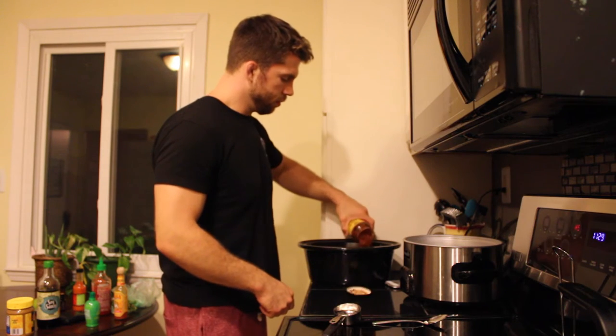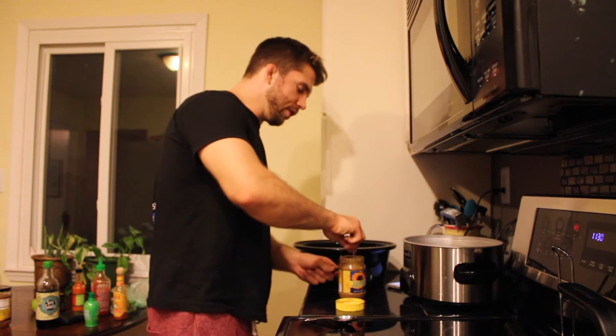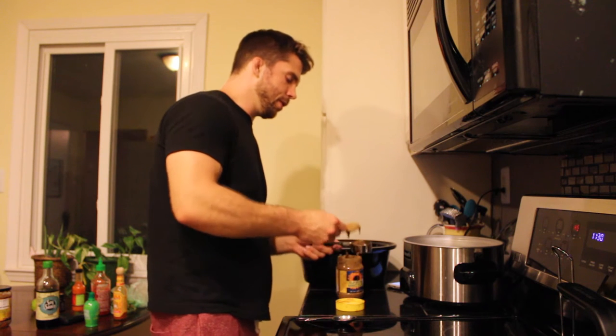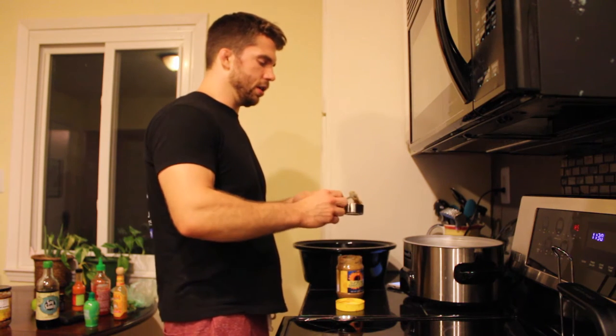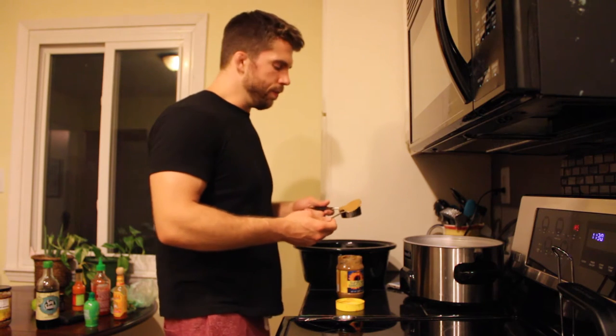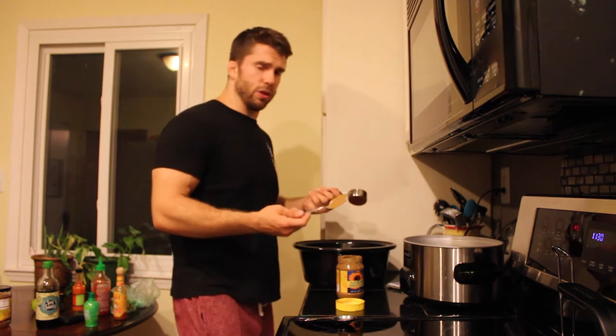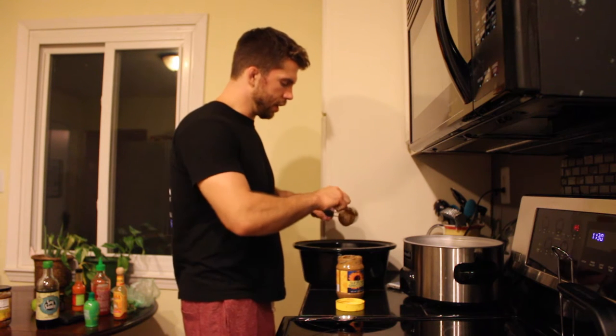Open it up and dump it in there. Now we're going to add a third of a cup of sun butter. You can use almond butter if you'd like. Erin recommends the sunflower — she says it kind of has more of a peanutty taste to it. From what I've used it for, the sun butter tastes really, really good with it. So go ahead and add a third of a cup.